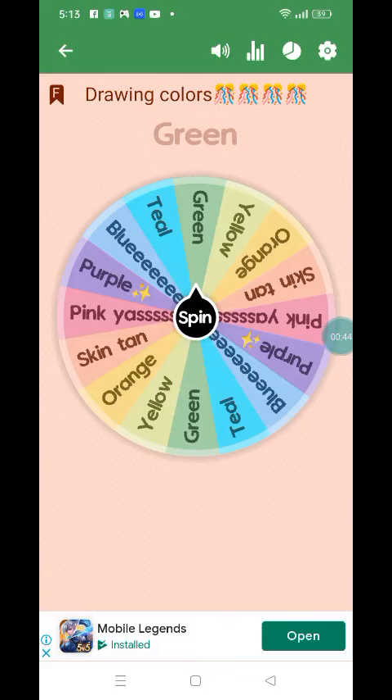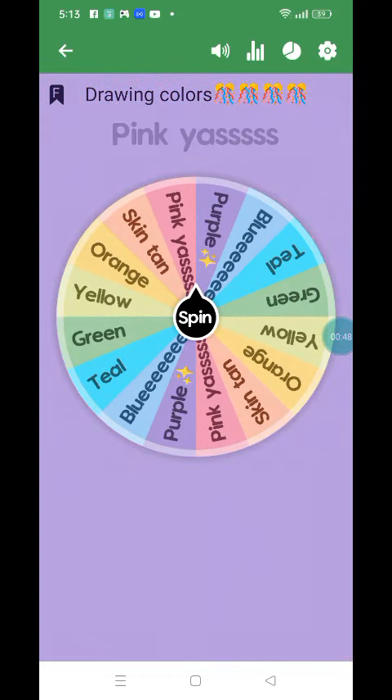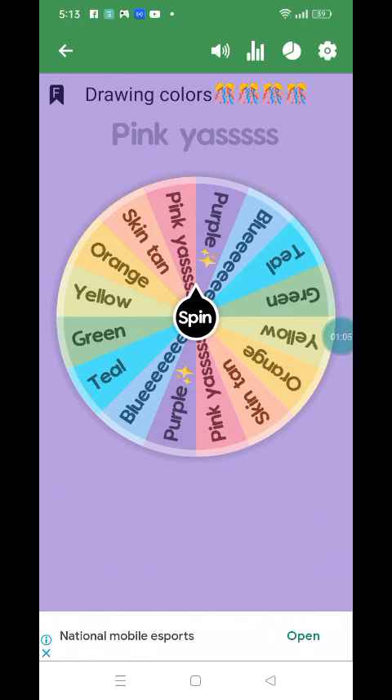Wow, pink! I guess her roses are going to be pink. Mom, is there roses that are color pink? Maybe, because I saw some at grandma's house. Or is that a different kind of flower?